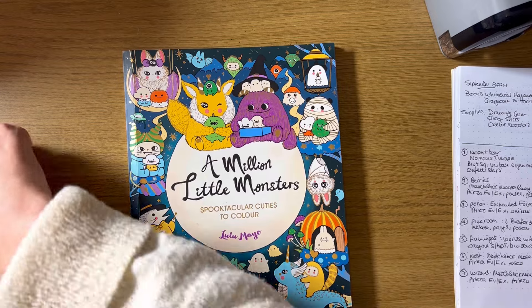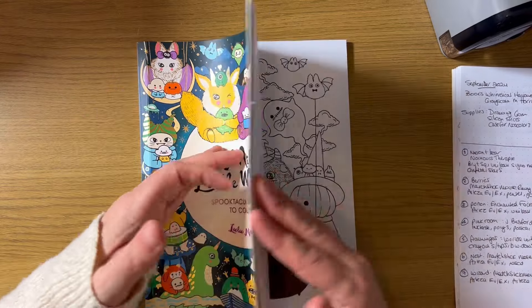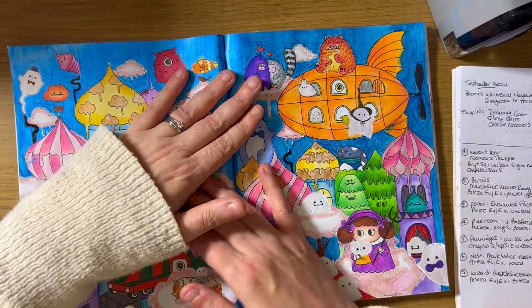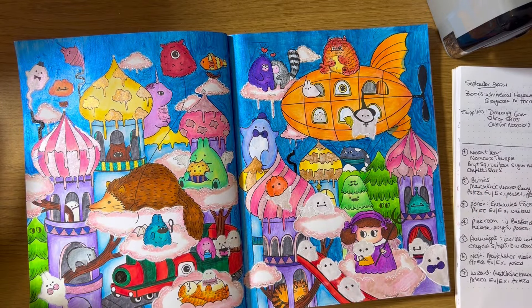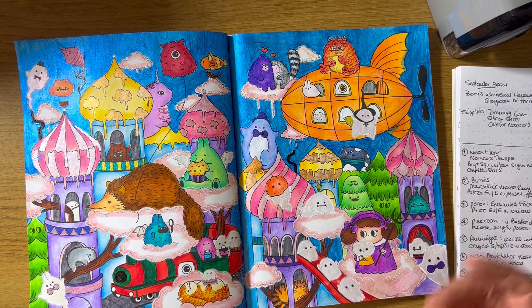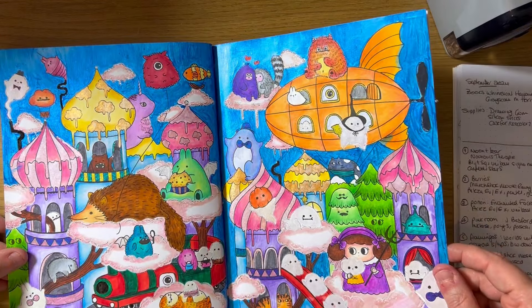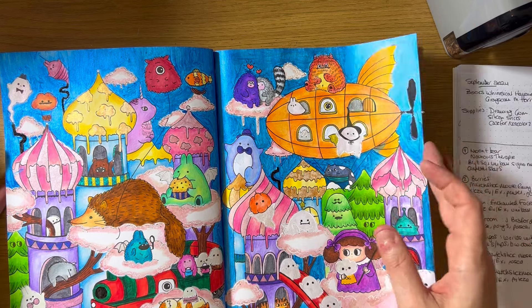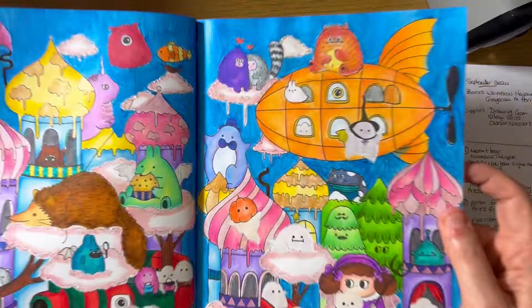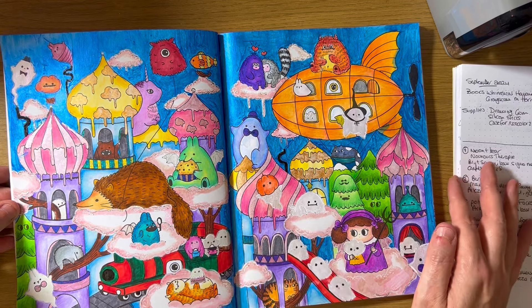My final page of the month is from 'A Million Little Monsters.' I reached out to Coloring K with Cakes — I saw that she'd been looking at a couple of double pages in this book and I've been wanting to do a buddy color with her for ages. This is one of my favorite pages of the month — just for the sheer amount of stuff I chucked at it and the vibrancy of the colors. The background is a Magic Fly iridescent acrylic paint, which was a nightmare to apply — the first coat was so streaky and I was like 'oh my god, I've made a massive mistake.' Up close it looks really streaky but on camera it looks very shiny, so I'm quite happy.